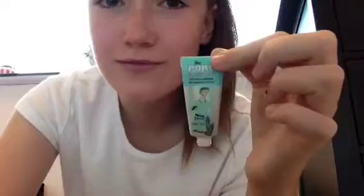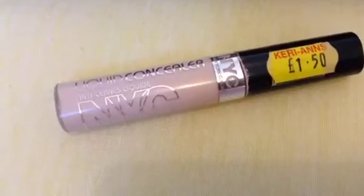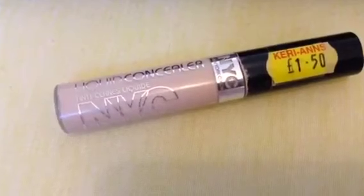Now I'm going to start off with concealer. I usually put concealer on after foundation, but I'm going to put some underneath and some on top. The one I'm putting on top is much better quality. The concealer I'm using underneath is a liquid concealer by NYC.